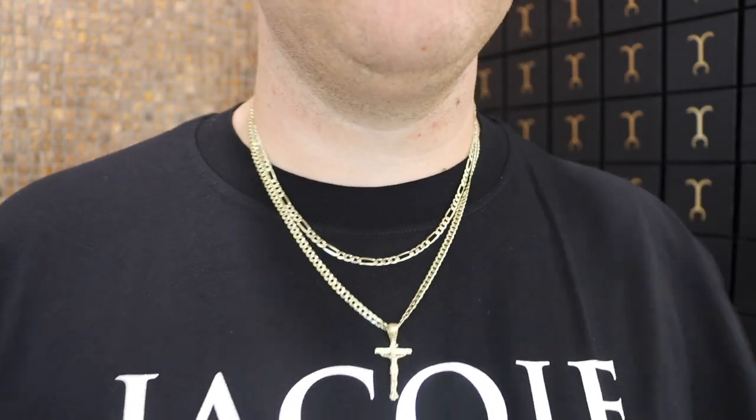Below the flat curb I put a 4mm figaro 20-inch to show a realistic stack setup, since a lot of people own these size chains. I mixed and matched different lengths, widths, and styles — they all look good. As long as you're confident and it's Jacoji, it's gonna look good. Drop a comment below — what do you think of stacking link chains? Is it too much, or do you prefer rounded style chains like a 3mm franco and 4mm rope? Or do you mix it up with a flat curb and a franco or rope? Let us know your personal stack. That's it for today's video — we'll see you in the next jewelry video. Peace.